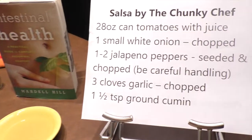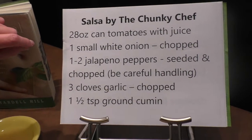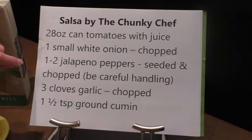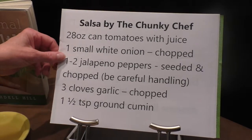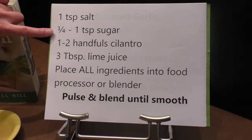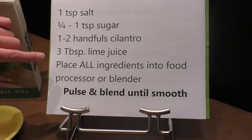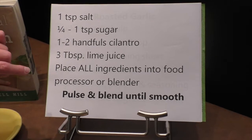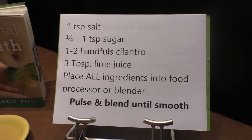This salsa is by Chunky Chef. You add a 28-ounce can of tomatoes with the juice, one small white onion chopped, one to two jalapeño peppers deseeded and chopped, three cloves of garlic chopped, one and a half teaspoons of ground cumin, one teaspoon of salt, one quarter to one teaspoon of sugar, one to two handfuls of cilantro, and three tablespoons of lime juice. We're going to put all of that in the blender and mix it up. You can also put it in your food processor. We're going to blend it till it's smooth. Let's get started.